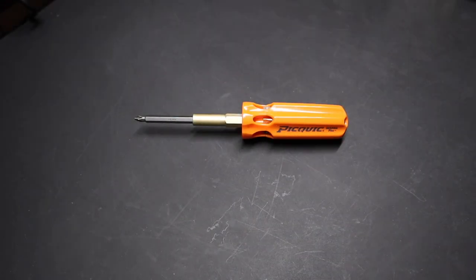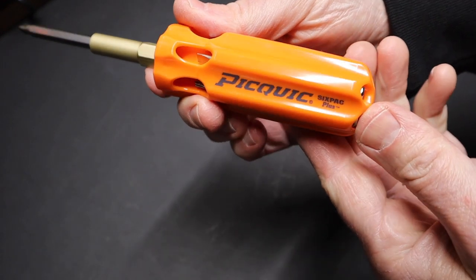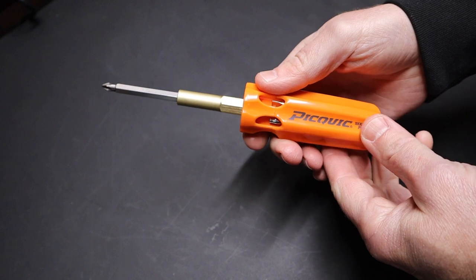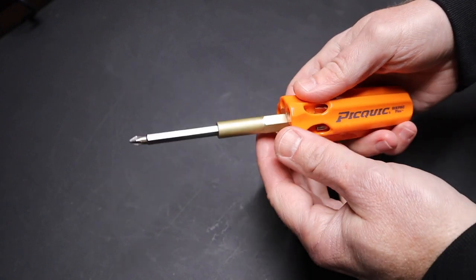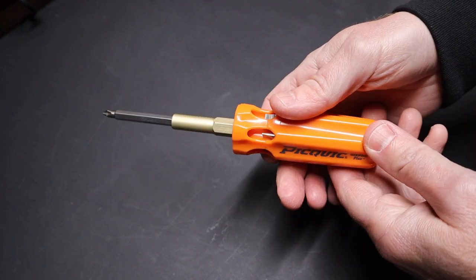Hi folks, welcome back to the shop. Today I just want to have a quick word on this PickQuick 6-Pack Plus screwdriver. This is a screwdriver that's made in Canada, pretty well known. I've always kind of ruled it out, but I thought I should get it and try it out and be sure it's something I might like or might not like.